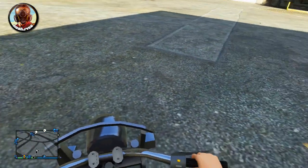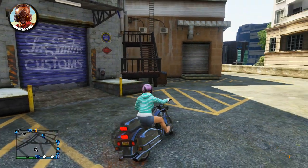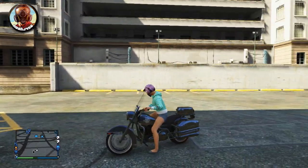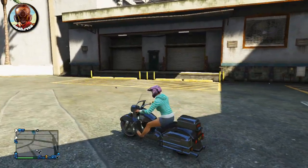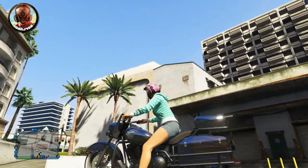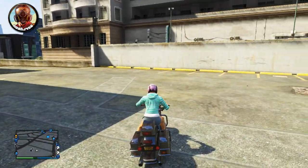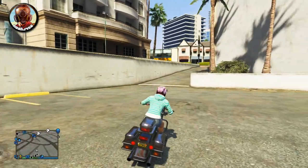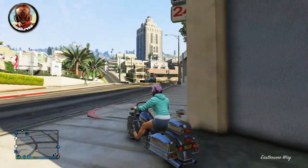Anyway guys, my name is NoJ456. I hope you enjoyed this tutorial — if you did, be sure to hit that thumbs up button. Let me know in the comment section what your favorite motorcycle is. Mine is actually the Dinka Thrust, because it's the fastest motorcycle when you go into a wheelie and it can hit crazy speeds. Let me know what yours is down below, and I'll see you guys in the next video!